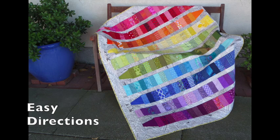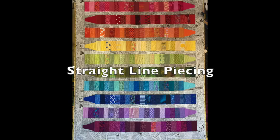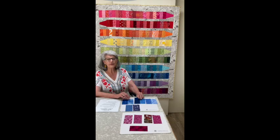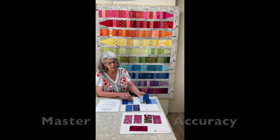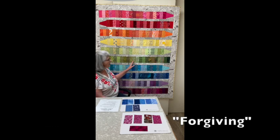The directions are easy to follow and as I said earlier, this pattern features straight line sewing and lots of simple shapes. Beginners will get lots of practice mastering their quarter inch seam allowance, but don't worry because this quilt is pretty forgiving.